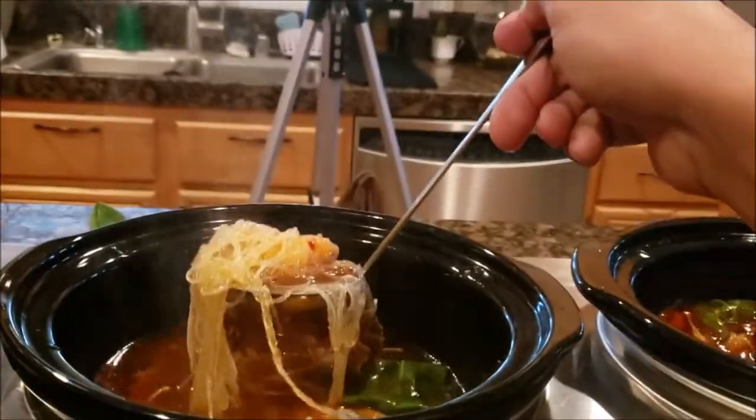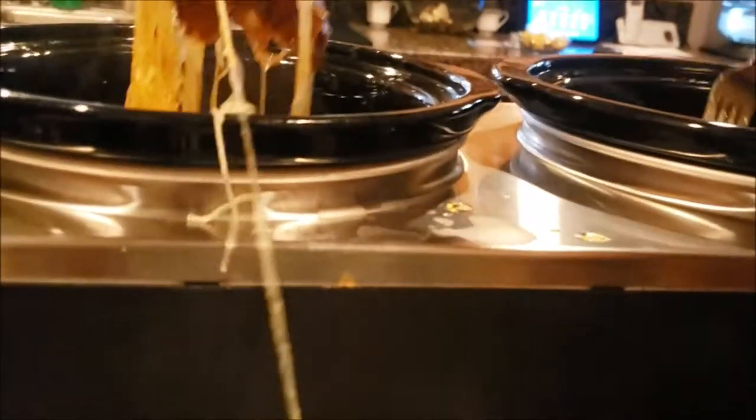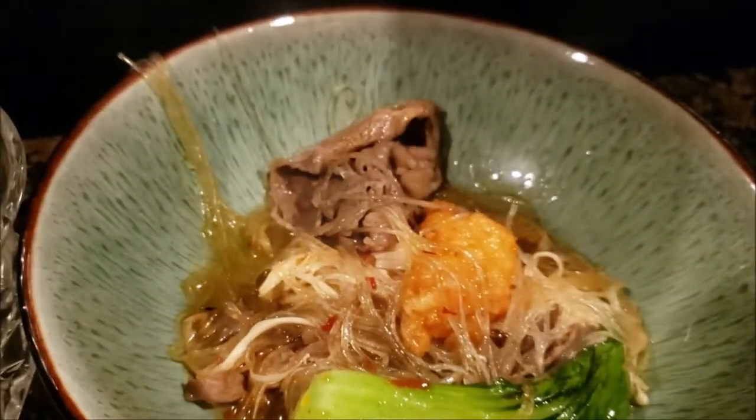Get some broth, some noodles, some fish cakes — look at that. Some broth — of course we need our broth, otherwise it's not hot pot. That's when you know it's good. Alright, I wish y'all could see this food and smell it.